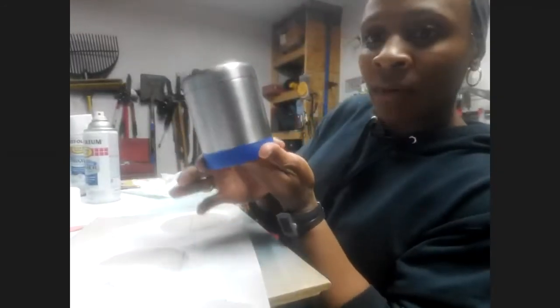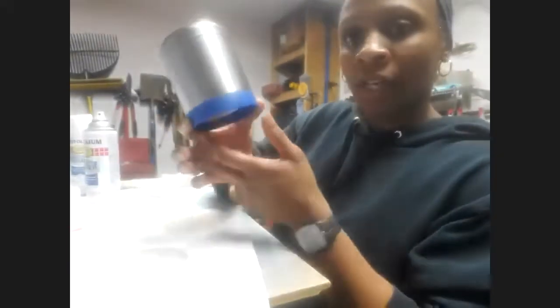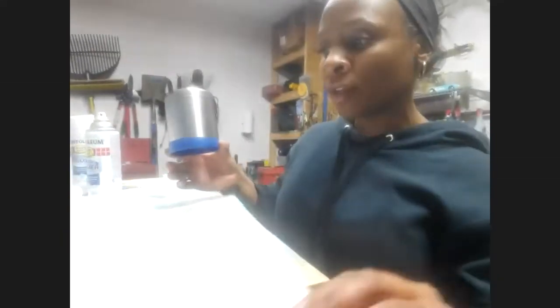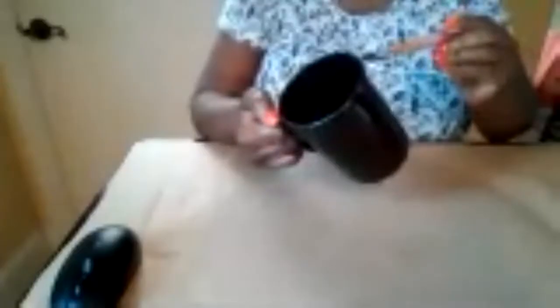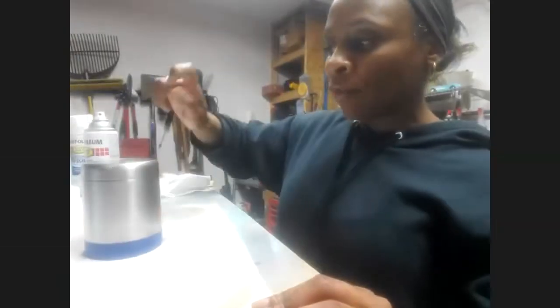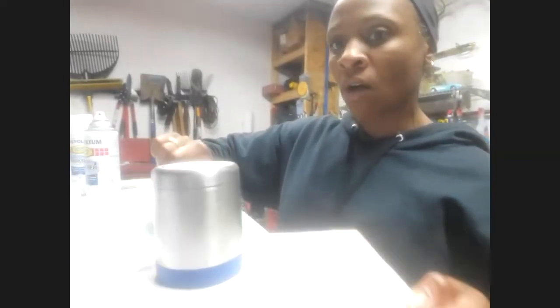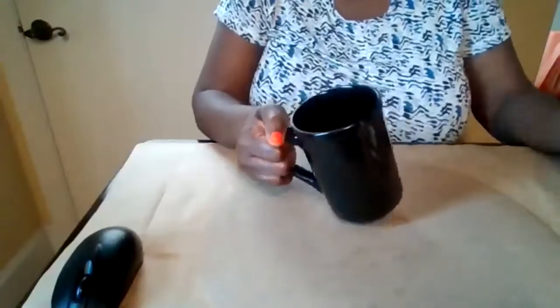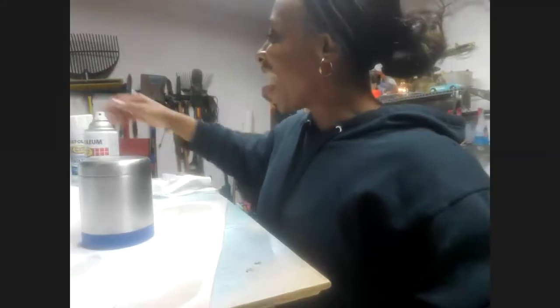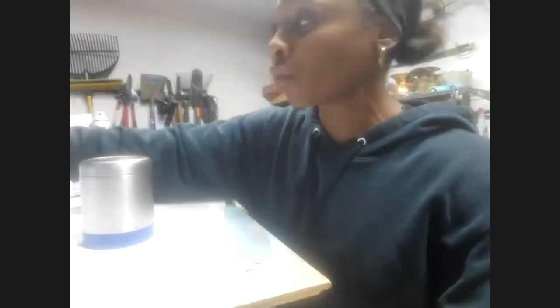Now when I get ready to handle it, I'm just going to make sure that I touch the part that I've taped off — kind of a little hack that I came up with. Actually, my husband came up with it. I put it on this cardboard so that whenever I'm spraying it, I can just turn the cardboard and spray all around. It's on a piece of cardboard right now. So I'm going to move my items back and go ahead and spray this real quick.